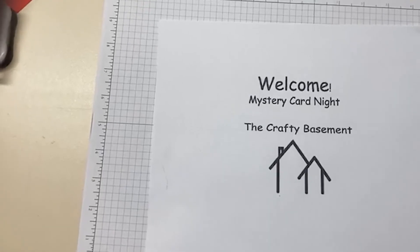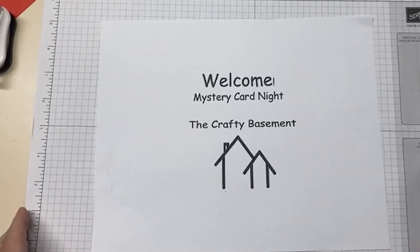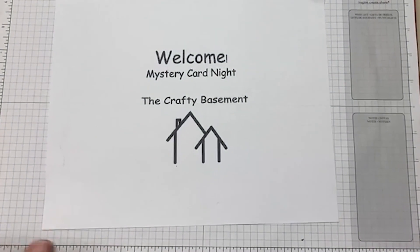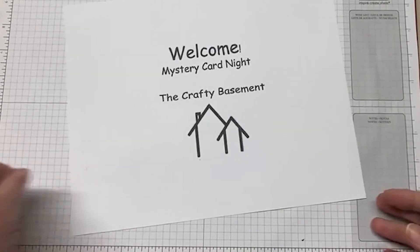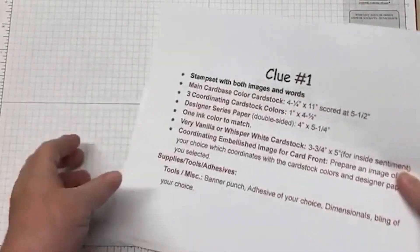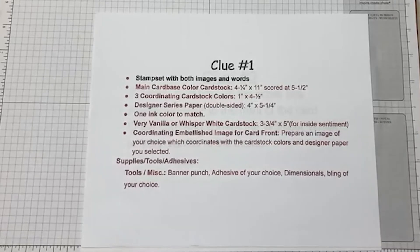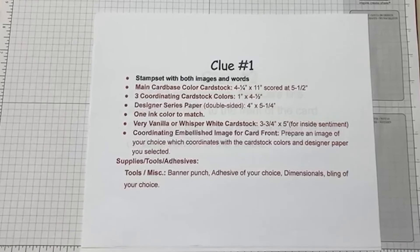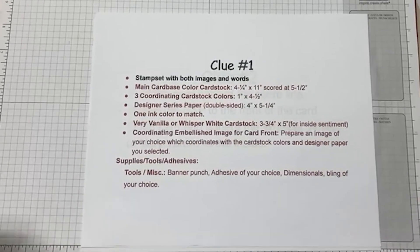Hi everybody. It is called technical difficulties — notice the hair — but right now we're going to flip you around and just show you my hands. We'll see how this goes. If it doesn't work, it doesn't work, and that's just how it is. There we go. Okay, so we have a little bit more showing than I wanted, but that's just how it is. So welcome to the mystery card night. I called it mystery challenge night. It certainly is a challenge for me right now.